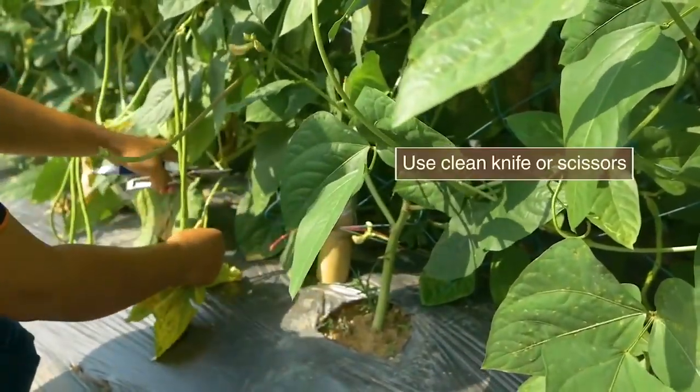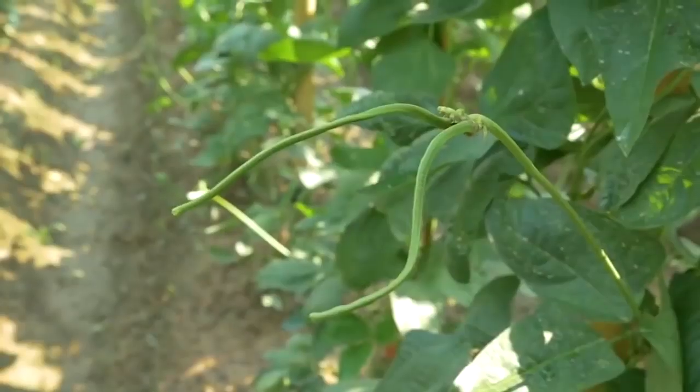Prune the vine of old leaves. It will improve ventilation and decrease disease problems.